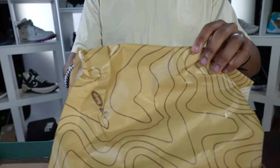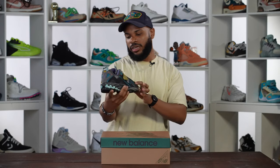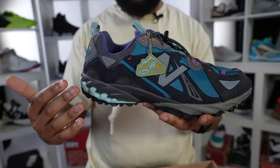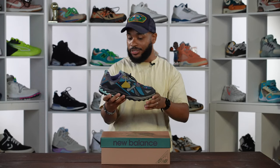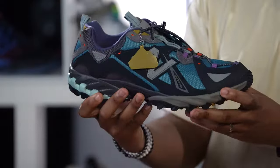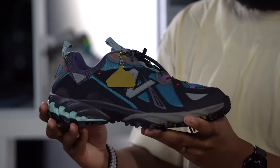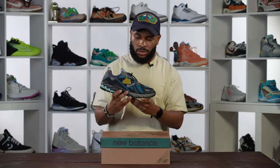Come on now, look what Bodega is doing, look what they're giving us with this. This is the 610 — the shoe of the summer for me personally. I know this is not everybody's vibe, but this whole Gorkor thing is just something I love.